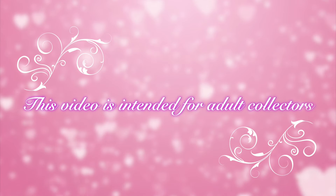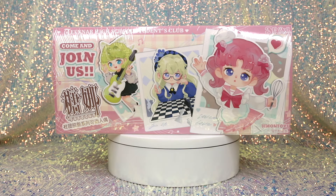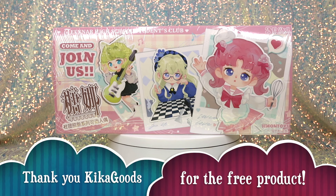This video is a product buyer's guide intended for gift givers and adult collectors. Hey guys, welcome to Toy Chat. This is Max and Sang, and we would once again like to send a big thank you to Kika Goods for sending us all of these products for free.